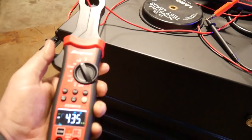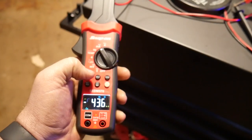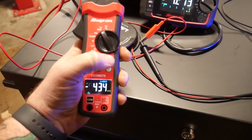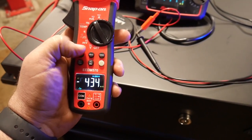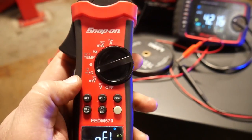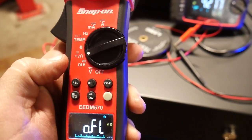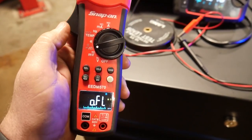If you get a reading you like, you can hit the hold button to freeze it and show what readings you were getting. You're also able to record peak highs and lows in the voltage areas, switch between AC and DC volts, and this little gray button at the bottom selects secondary settings — switching between Celsius and Fahrenheit for temp, toggling between diodes, turning the continuity beep on and off for ohms readings — extra functions so the dial doesn't have to keep rotating.